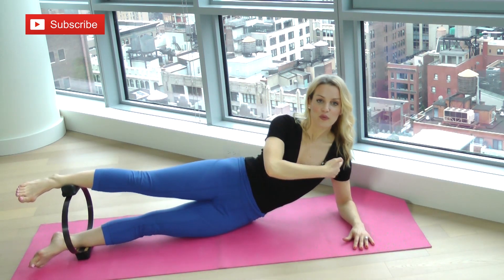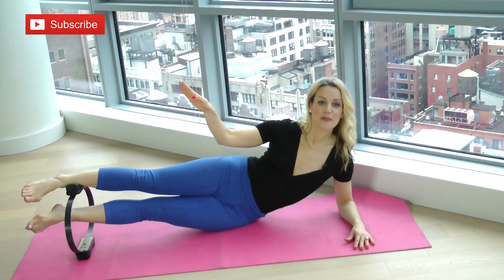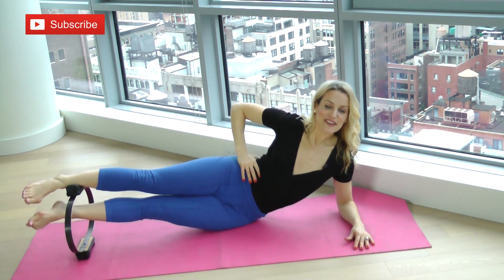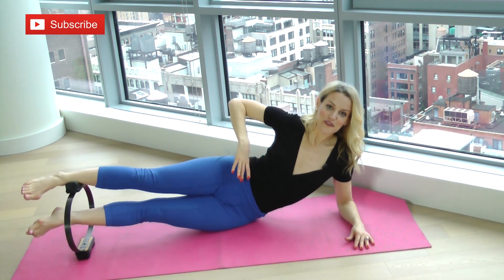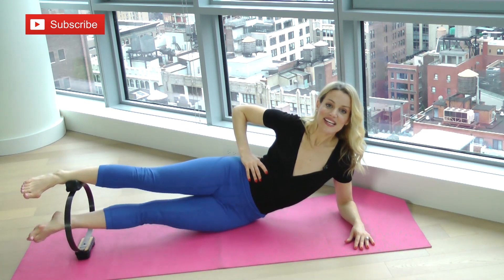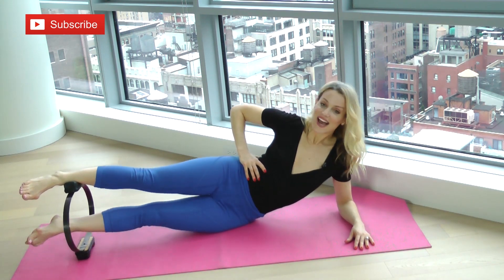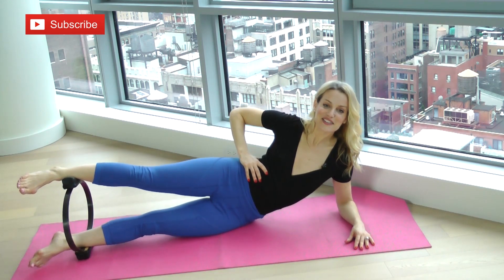Now keep it squeezed down — so you're pressing down a little bit. Watch the shoulder; make sure you're not sinking into it. Your bottom leg is going to lift up and then lower. Lift up — good, that's it. Three, four — you feel that? You should. I'm also feeling a ton on the top side of my waist here. Six, seven, eight — excellent. Two more. Nine, and keep the leg up here.